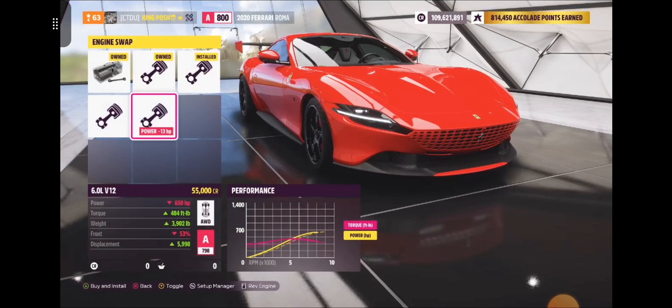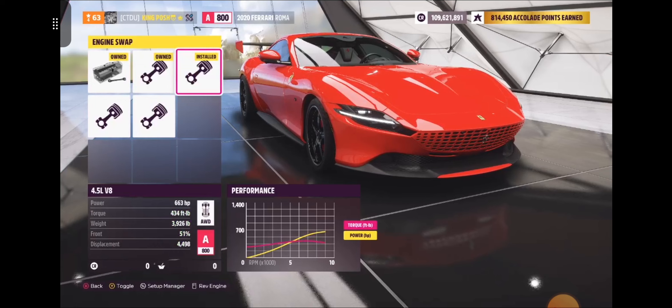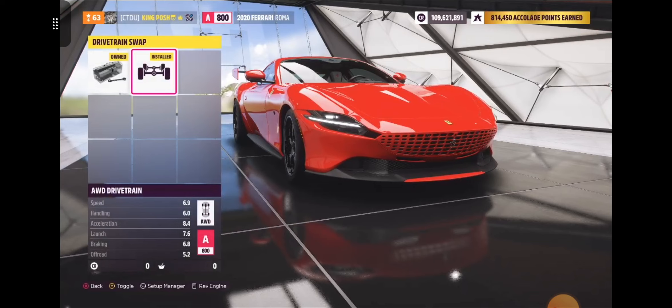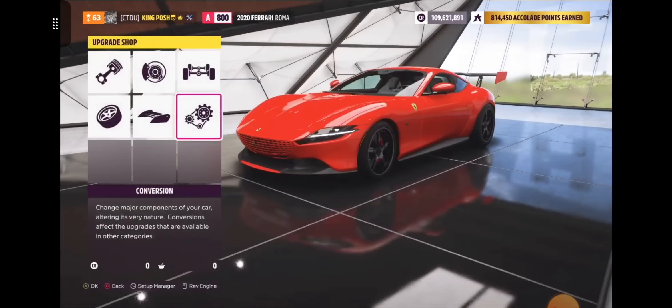There are a lot of options here that you could go with and keep it in A-Class. This one gets you a little bit more torque — 30, 40, 50 more somewhere around there. These two right here just keep you in S1 class. So there are a lot of options to get this into A-Class, and I definitely did it. It's got all-wheel drive, so that's a plus. It's got a centrifugal supercharger on there — that's half turbo and half supercharger in one. It's the best of both worlds.